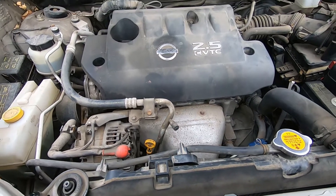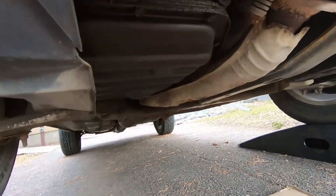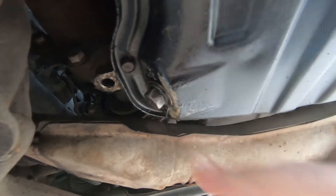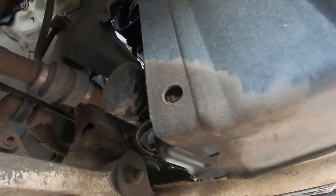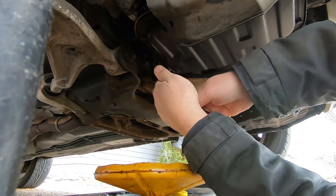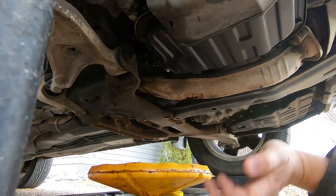So we go down underneath here and there's the oil filter right there, and the drain plug right there. Let me get my drain pan so we can open that up and drain it. That's a 14 mil wrench I need — let me line this up.